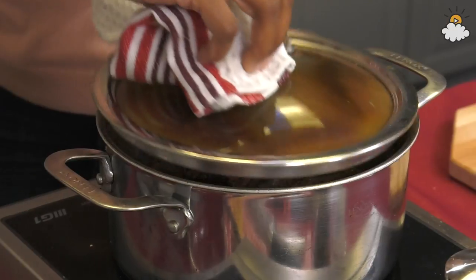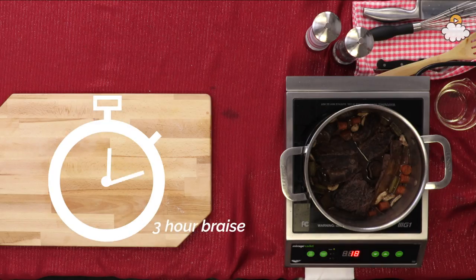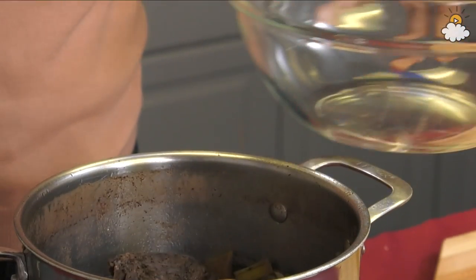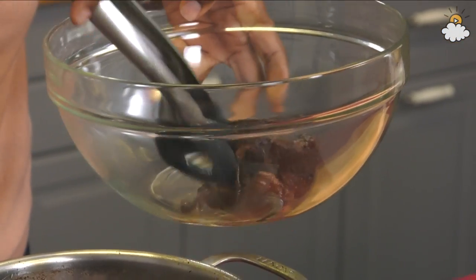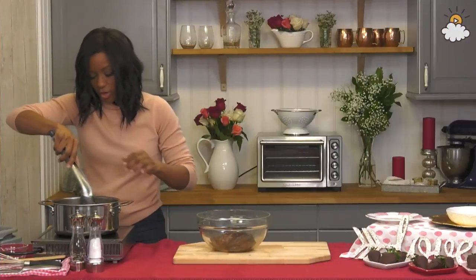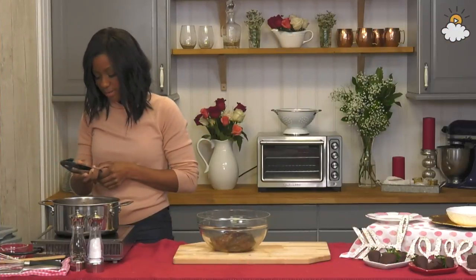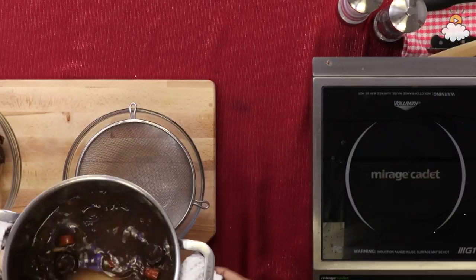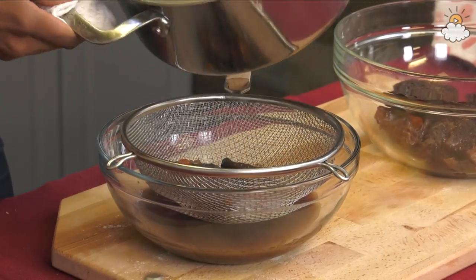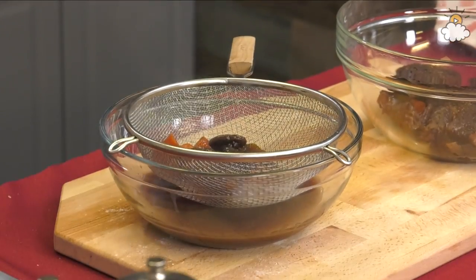This is what it's gonna look like after it's braised for about three hours — so tender, pretty much falling off the bone. I'm gonna gently place these here because I don't want them to break. And this is all the braising vegetables — we're gonna strain that to make an amazing sauce. If you have a lot of fat, this is the stage where you want to skim the fat.